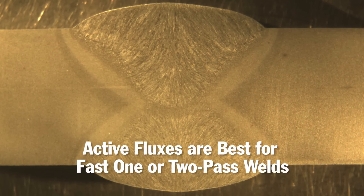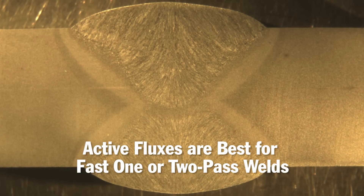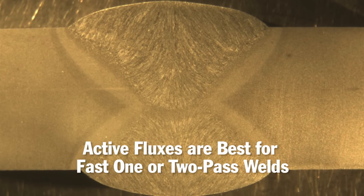Often, these fluxes provide improved weld cleaning, helping to make quality welds over lightly rusty or scaled materials. The formulas of many active fluxes also help to maintain good bead contour at high travel speeds.